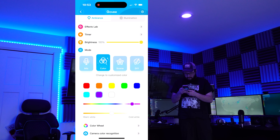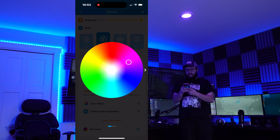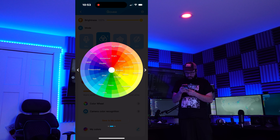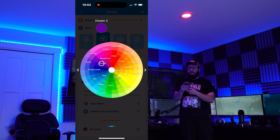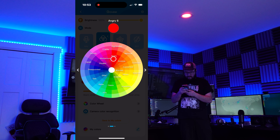If we go to the color wheel, we can choose our own color. We can do it like that or like this. There's also another color wheel here where we can see different moods and color options. That's really nice.